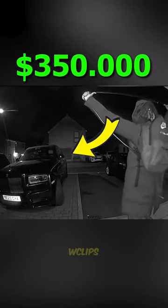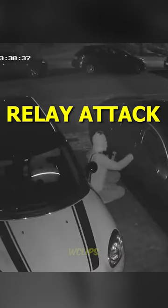This $350,000 luxury car was just stolen by thieves using a $2 wire antenna, and here is how. This new stealing method is called a relay attack, which can be used on almost any keyless car.